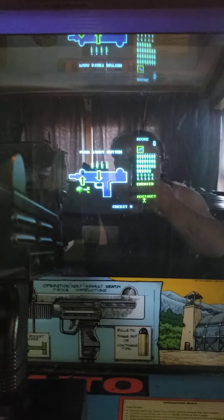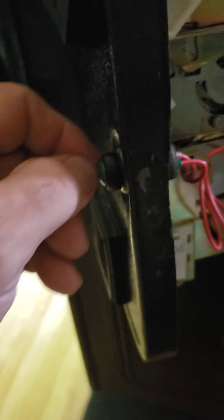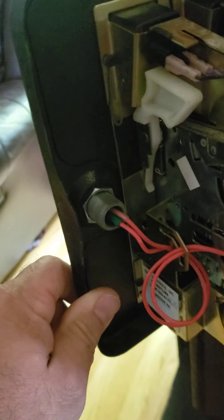I wired in a credit button, so all you gotta do is push the button and that gives you your credits. It maxes out at nine. Just a simple wire-up on there, nothing too crazy. You can actually just replace it if you wanted to put the lock back in — just something I like to do. I've done it on some of my other games.